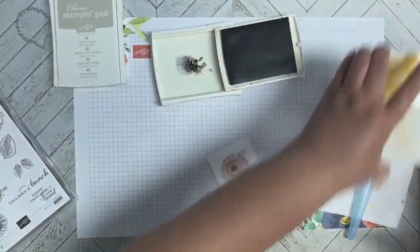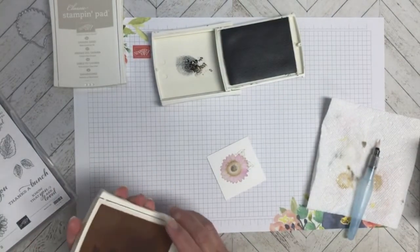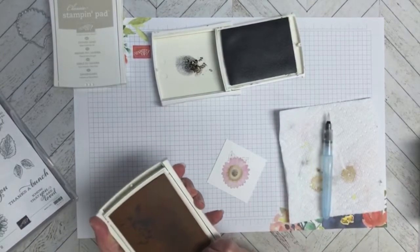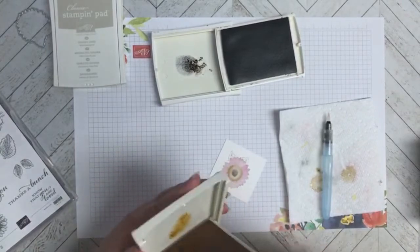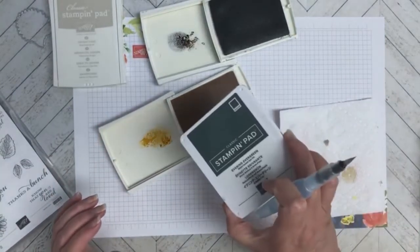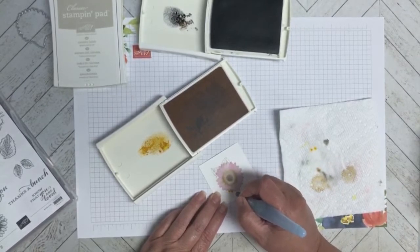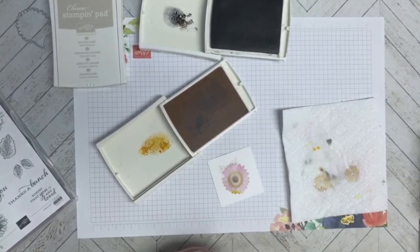I'm going to start focusing on the Crushed Curry because I just want the tips of this sunflower to have a little bit of the sunflower look. I'll start with Crushed Curry and then go back in and add a little bit of Mango Melody. The older style aqua painters squeeze much better for me. I'm just going to focus now on the tips of each of the petals and I'll come back and show you the result.